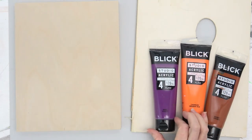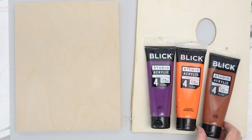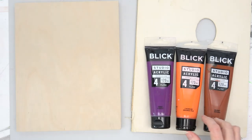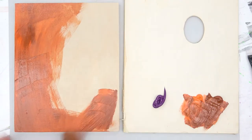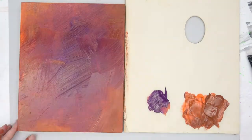I'm using deep violet, cad orange hue, and burnt sienna. When something says hue, that means they are not using real cadmium, which is better for your health. I'm quickly just slapping it on there and blow drying it.